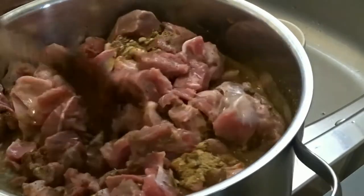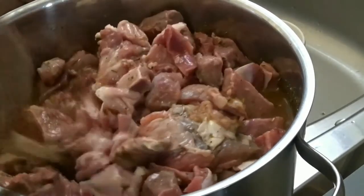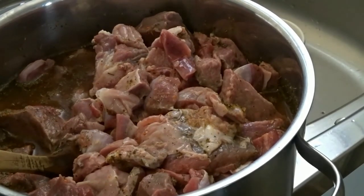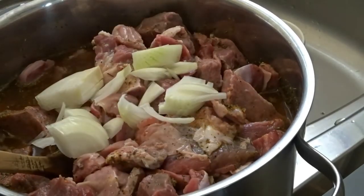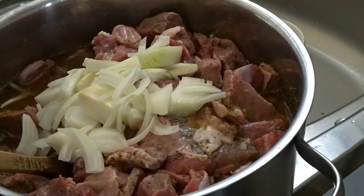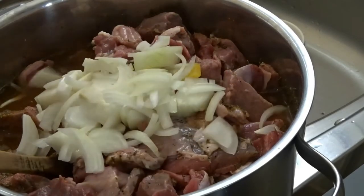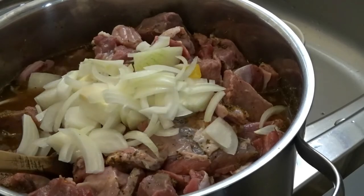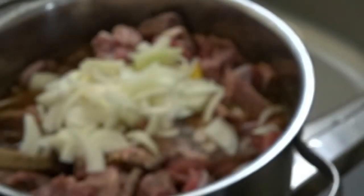I mix everything with my favorite small spoon — I love this spoon so much, I use it in all my videos and I'm looking for another one just like it to replace it.